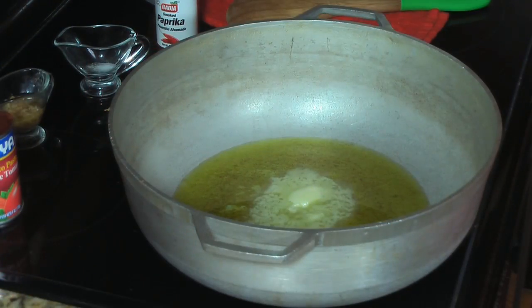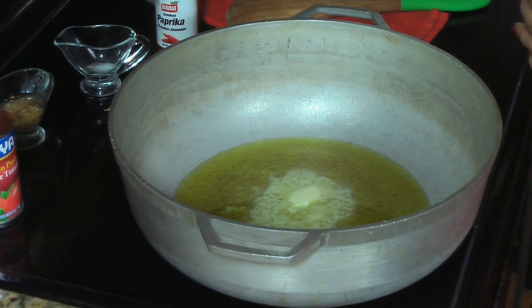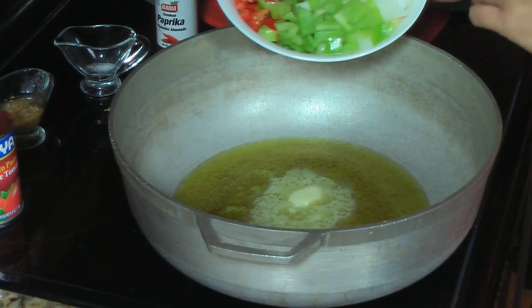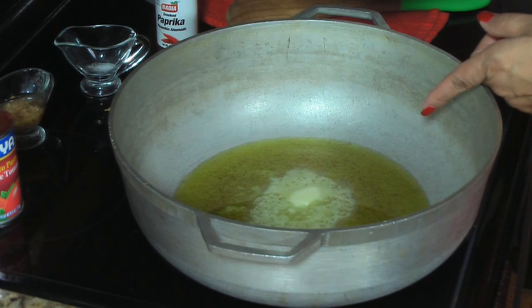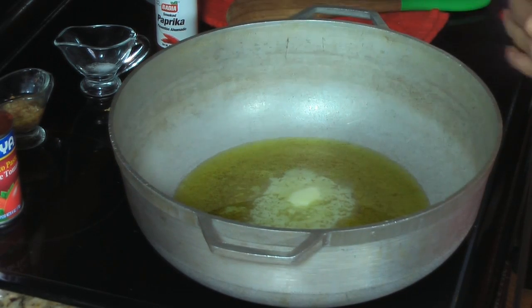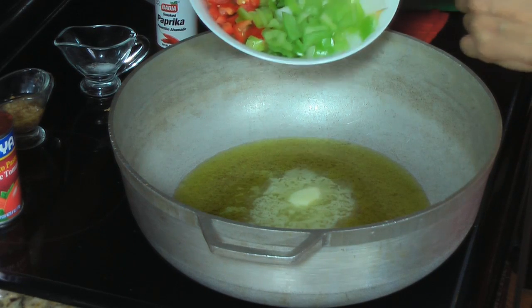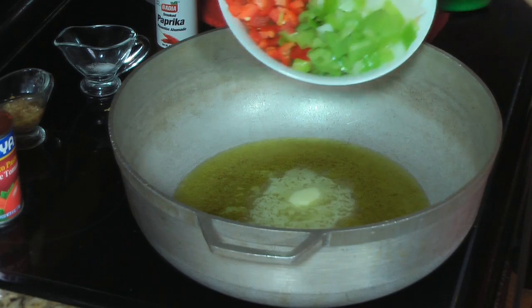In my caldero, I already have the butter and the olive oil. As you can see, the butter is starting to melt. And right here I'm going to add the onions and the peppers. Como pueden ver, aquí en el caldero ya tengo la mantequilla que se está derritiendo junto con el aceite de oliva. Y aquí lo primero que voy a hacer es freír la cebolla y los pimientos.